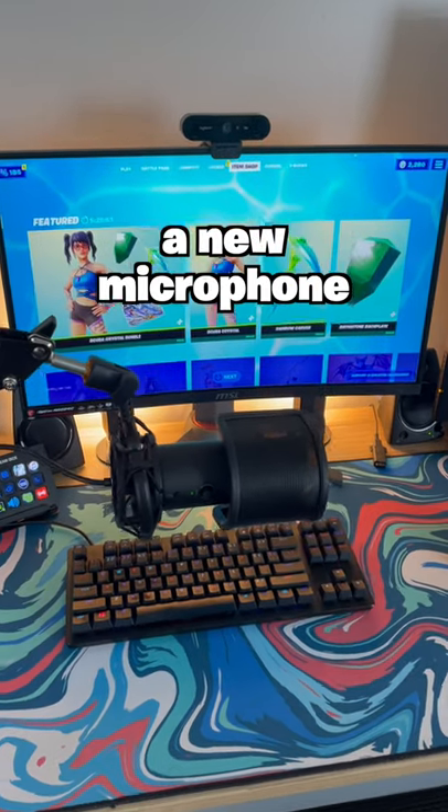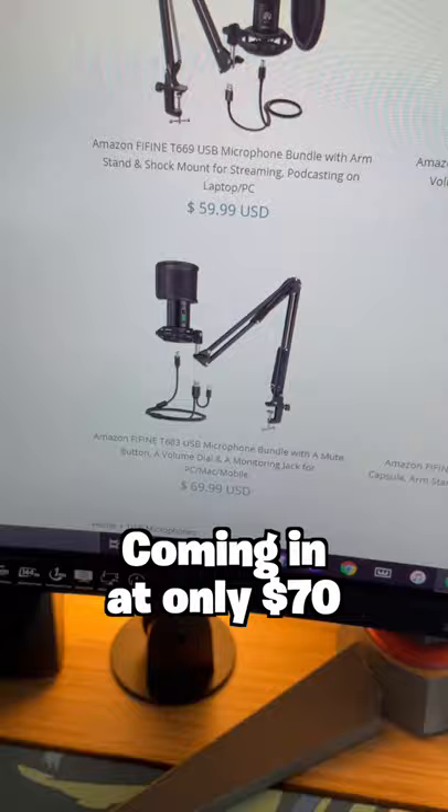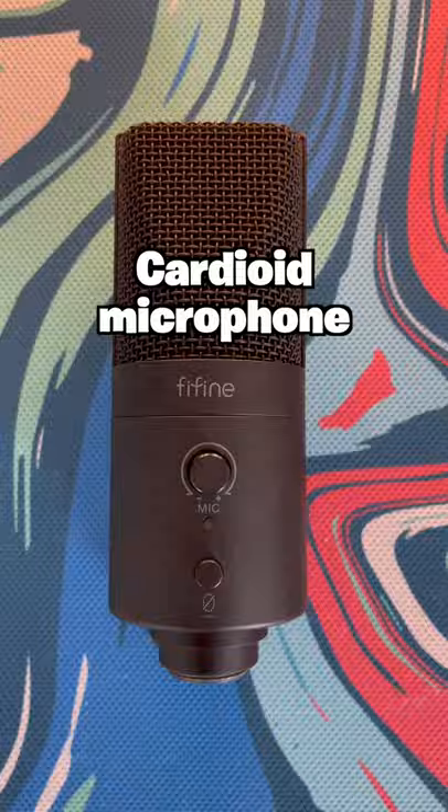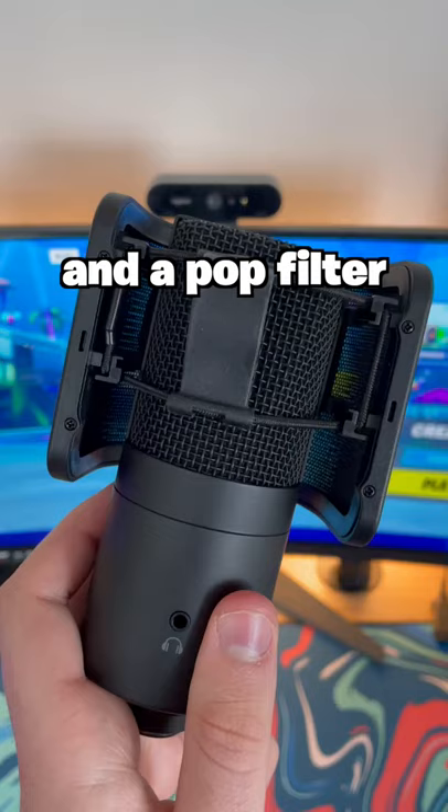Today we're testing out a new microphone — the one you're listening to right now, actually — the T683 by Fafine. Coming in at only $70 for a table mount, boom arm, shock mount, cardioid microphone, and a pop filter is really impressive.